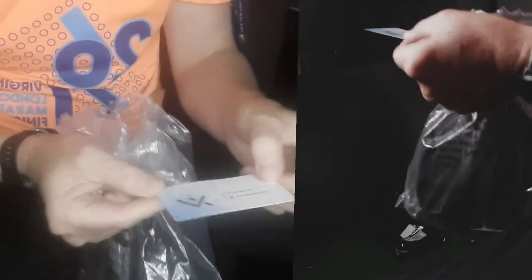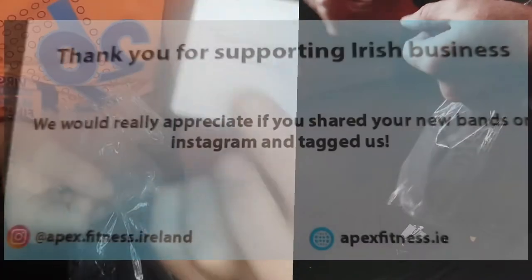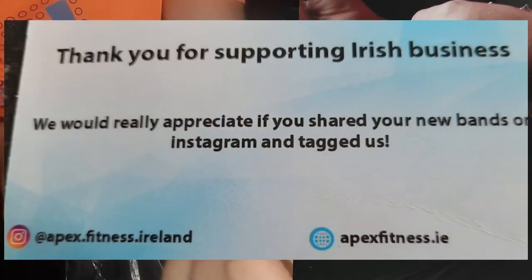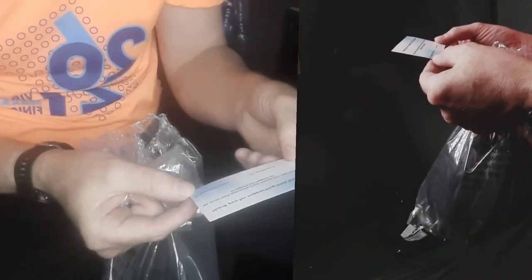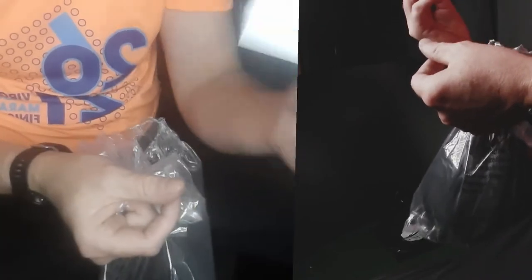So you have a card here from Apex saying: 'Thank you for supporting Irish business — we'd really appreciate if you shared your brand new bands on Instagram and tagged us.' That's nice — Irish business, always good to support local businesses.